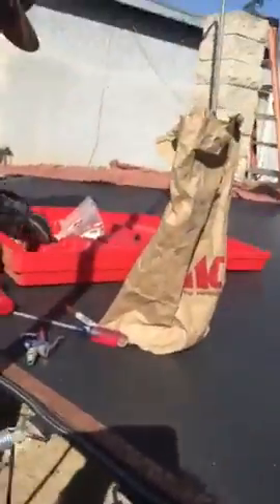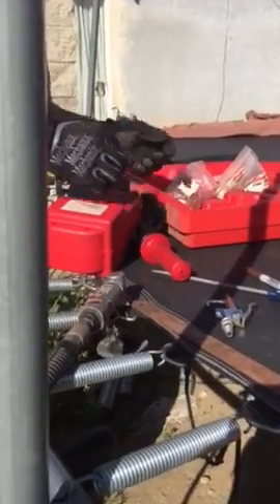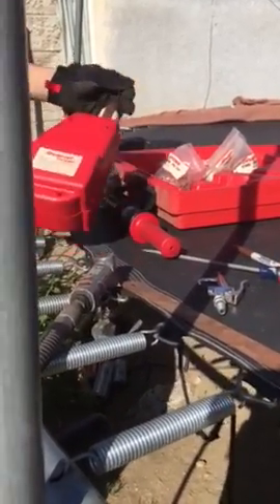I got some studs, load it up on the stud gun, and I'll show you how this works.